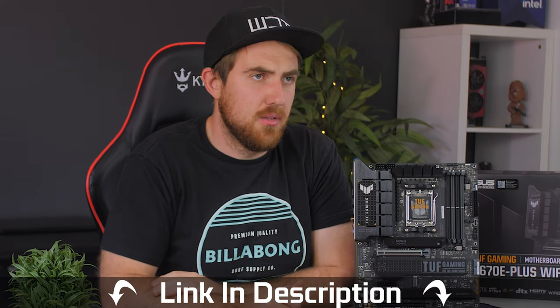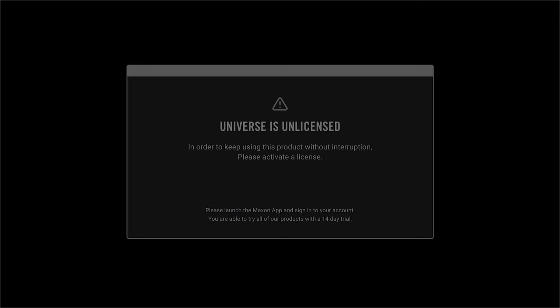If you have any questions, leave a comment below or join the Discord server linked in the description. A big shout out to ASUS for sending the board over for the unboxing and review. Links to purchase will be in the video description once available. Thanks for watching - please like, subscribe, and comment. See you next time!